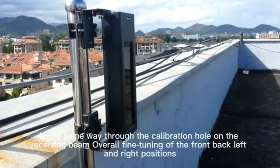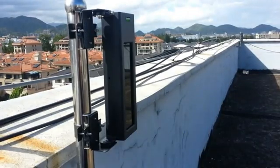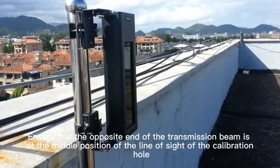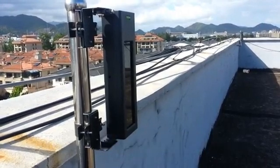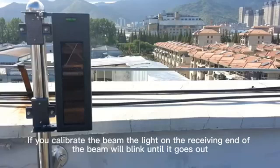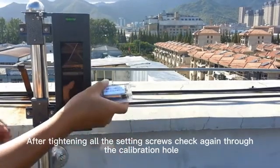In the same way, through the calibration hole on the receiving beam, perform an overall fine-tuning of the front, back, left, and right positions. Ensure that the opposite transmitting beam is at the middle position of the calibration hole line of sight. When the beam is correctly calibrated, the light on the receiving end will blink and then go out. After tightening all the setting screws, check again through the calibration hole.